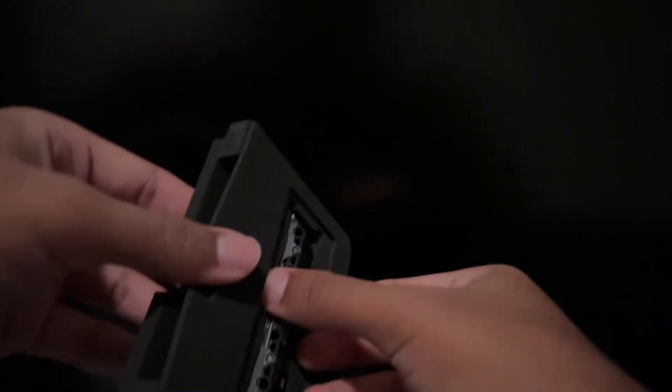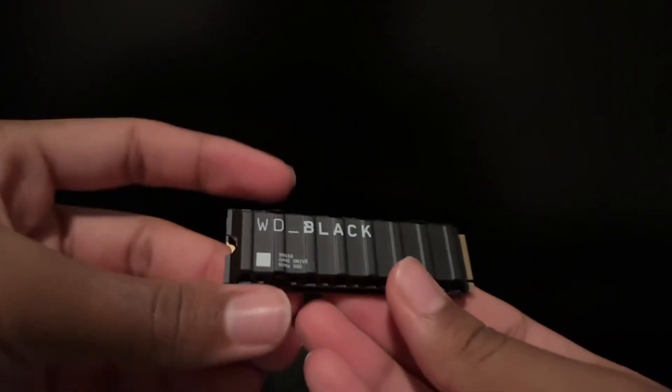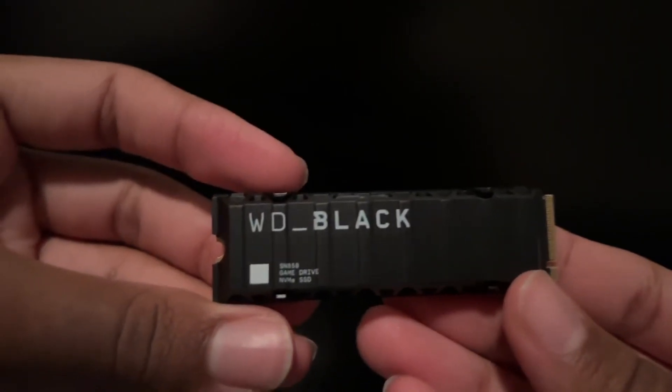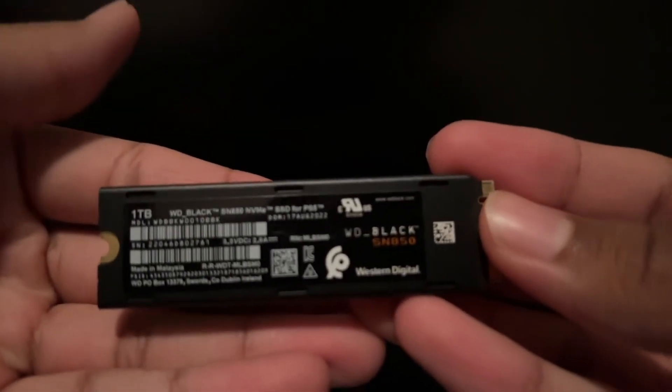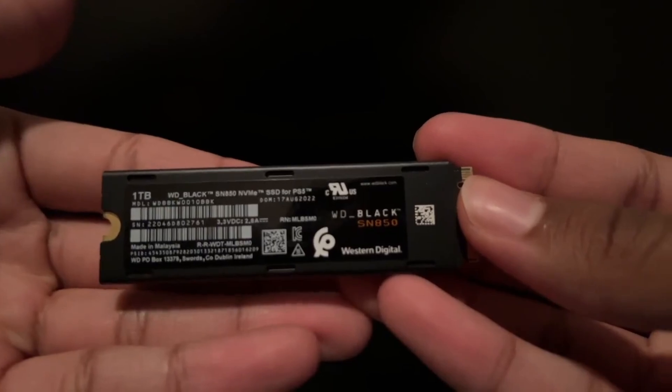Upon opening up the box we are greeted with the Western Digital Black SSD. It looks really clean and almost gives a black grade military type design. It already comes with the pre-installed heat sink so it's essentially like a plug-and-play drive.